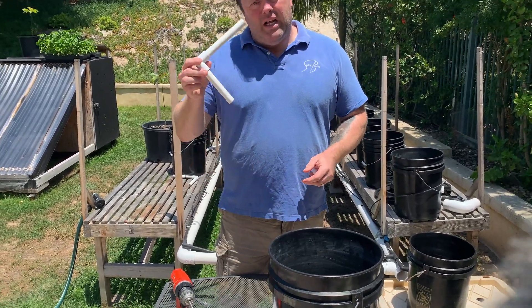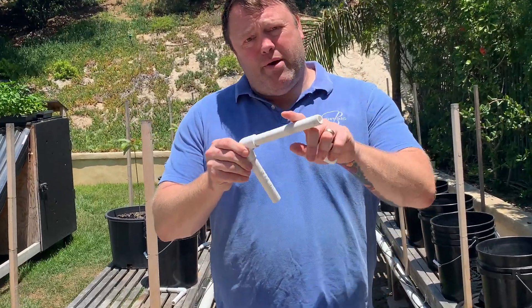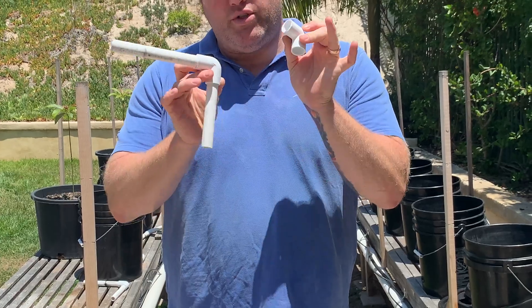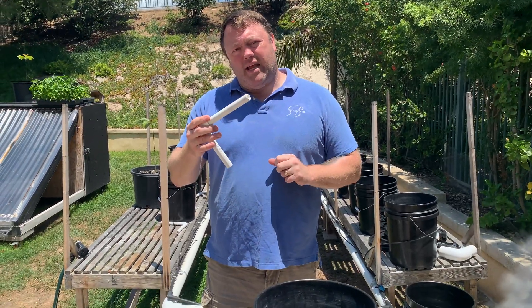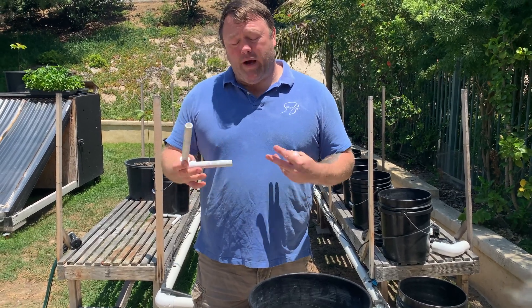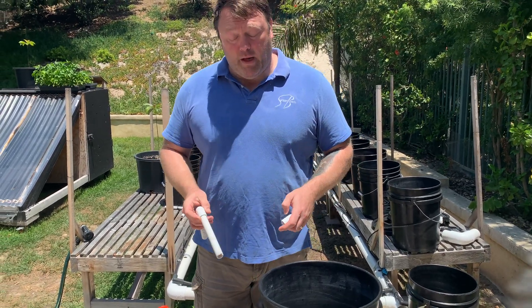You're also going to want half-inch PVC pipe and half-inch PVC elbows. You're going to want two elbows per bucket, and then we're going to cut the PVC pipe to length according to your setup. I can't dictate exactly what that's going to mean for your setup.